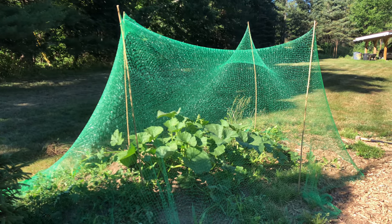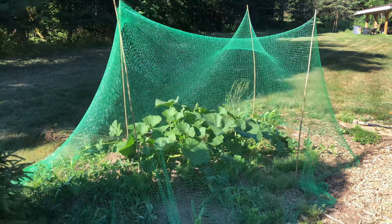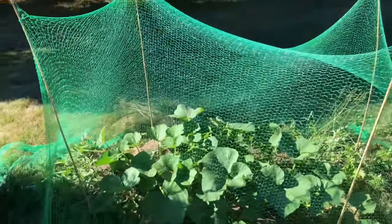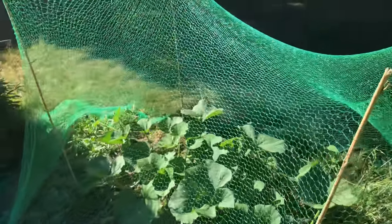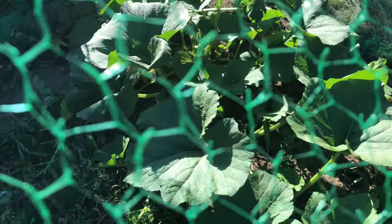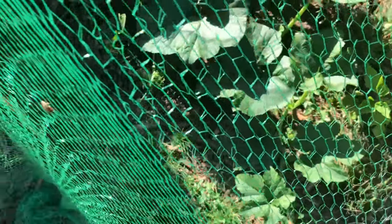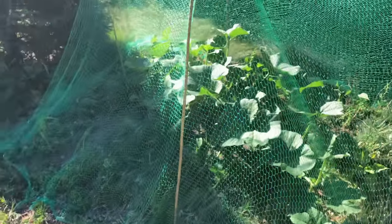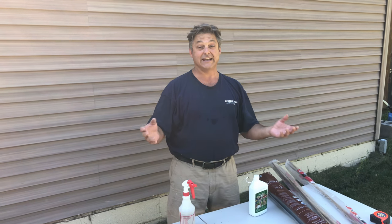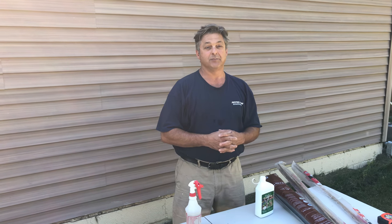Now they should go unharassed — unharassed by birds, deer, and bunny rabbits. Woodchucks, which we don't have on this property, would probably burrow under this, but let's not worry about them right now — we have a .22 for that. So now we've covered our plantings with the netting and that'll keep most pests away.